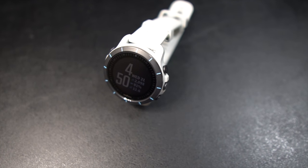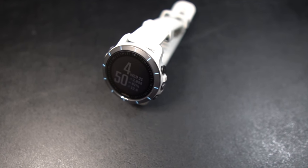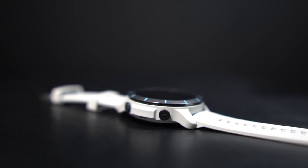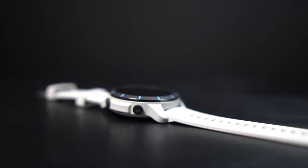In terms of other sensors, there's an altimeter and an accelerometer in there as well. The band is a nice soft rubber, very easy on the wrist. The watch comes in at 53 grams, so it's not the lightest watch I've ever run with, but it's also not heavy by any means.